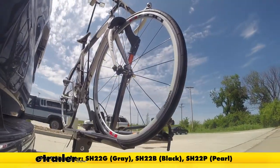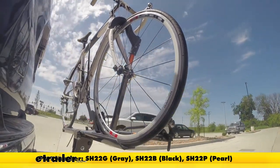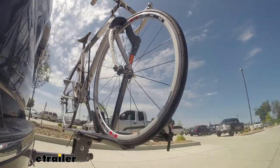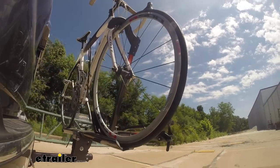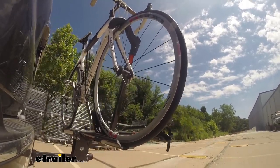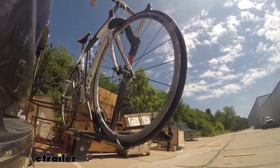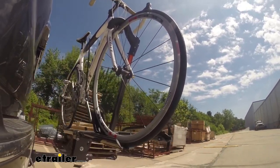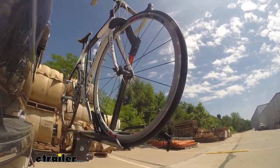This is our test course. We'll start with the slalom — this shows side-to-side action such as turning corners or evasive maneuvering. Then on to our alternating speed bumps, which shows twisting action such as hitting curbs, potholes, road debris, or uneven pavement. And last of all the solid speed bumps, which shows up and down action such as driving through a parking lot or parking garage, or driving in and out of a driveway.